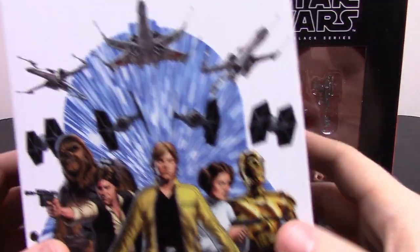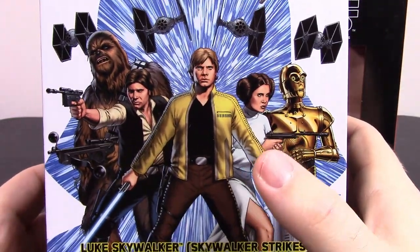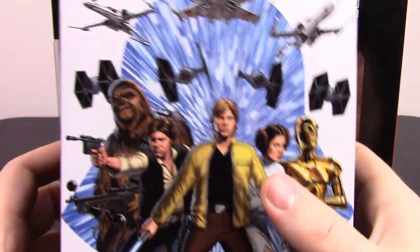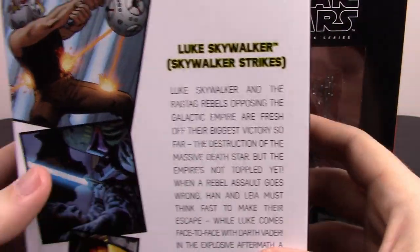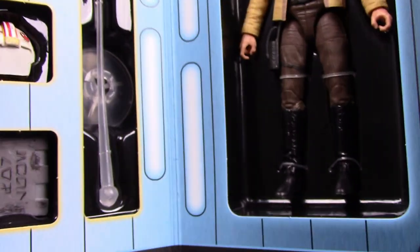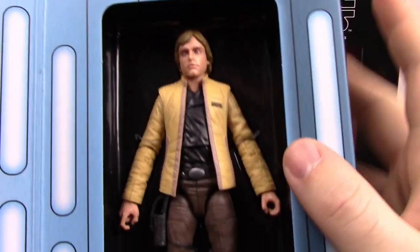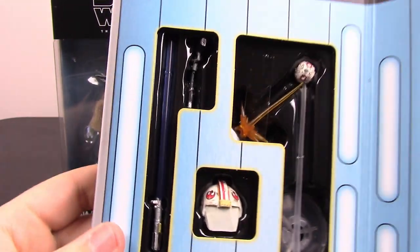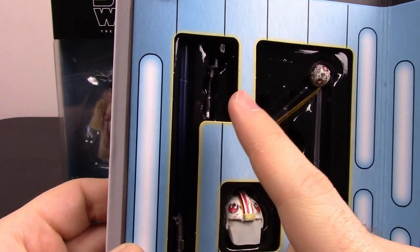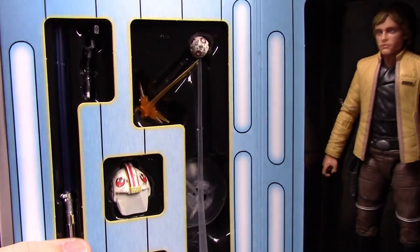First up we have an exclusive figure — it's Luke Skywalker from the comic book series, kind of like the Yavin Ceremony Skywalker we did in last week's episode. It's pretty much the exact same figure but it doesn't come with the Yavin medal; it comes with more accessories. There's the cover of the comic book on the back, it says 'Skywalker Strikes.' If you open it up like a book, there's Luke, looks exactly like the one from last week. The only difference is no medal around his neck. This figure comes with a lightsaber, a training droid ball, a gun, a helmet with the blast shield down, and a case with some Jedi books. A bunch of different accessories — pretty cool.